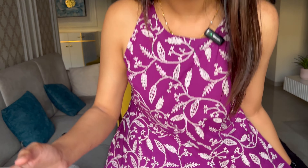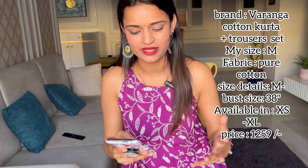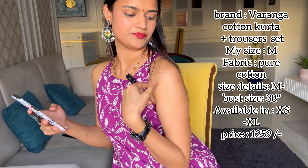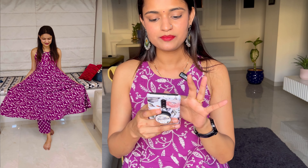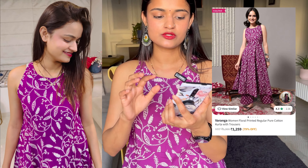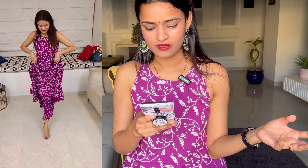Now the last kurta set is the one I'm currently wearing! I also bought this in the Myntra End of Reason Sale. It's a beautiful color — a quad set that is quite different. It has a round neck with a slight boat neck feel, and it's a sleeveless pattern. It looks really pretty and I received it exactly as shown in the photo. It comes in many color options — blue, greens, different shades of green and pink.